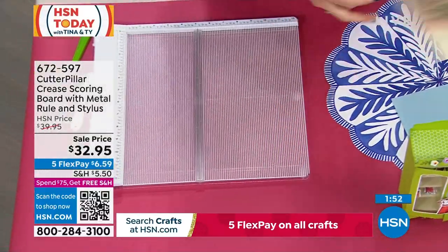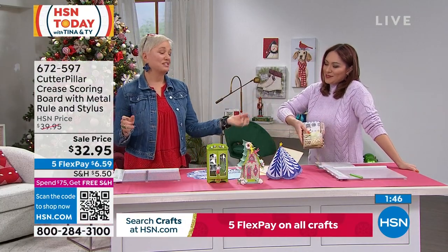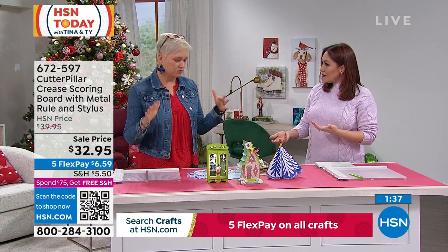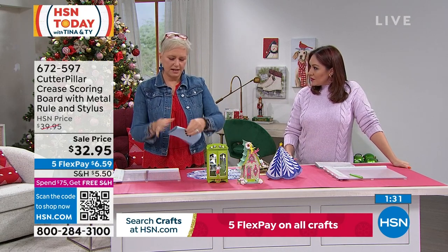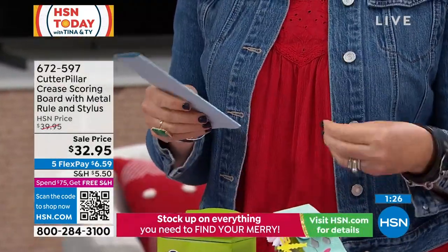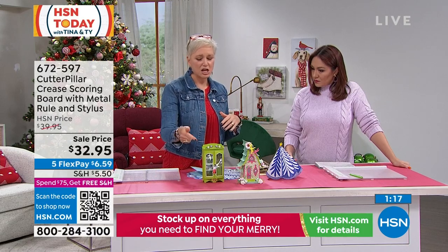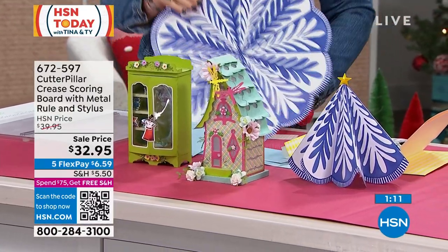Let's talk about what else you can do. Reminder: lowest price ever at $32.95, and this is the time to get it — we're making Christmas gifts, we're making Christmas cards. Even if you're just taking regular cardstock and folding it in half, if you do it without this it's kind of wonky and doesn't look clean. This is the way you can do your own cardstock, your own card fronts, all that stuff. But also if you're into three-dimensional projects, look at these projects that our designer Sonia made. You cannot get edges this clean unless you're using a board like this.